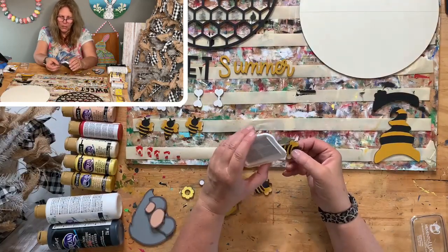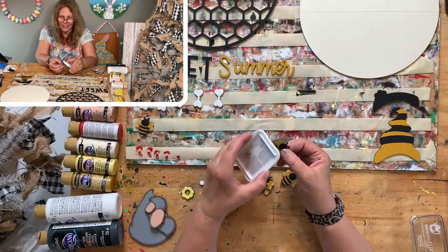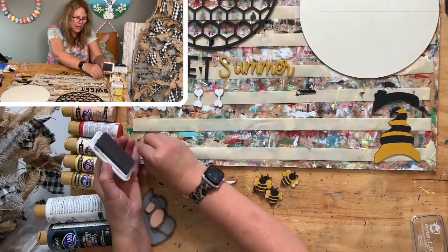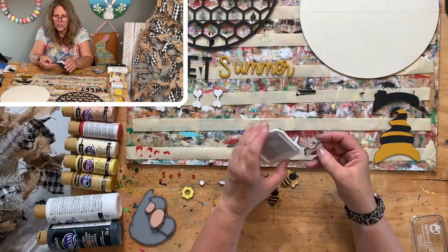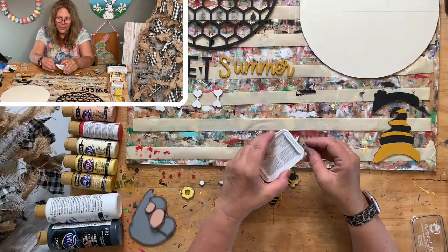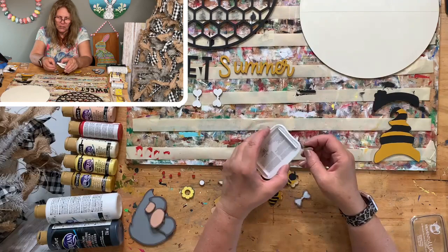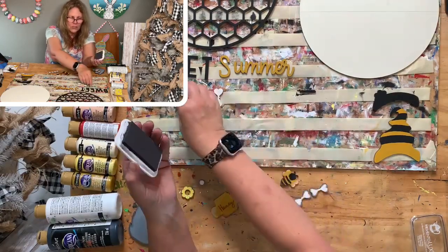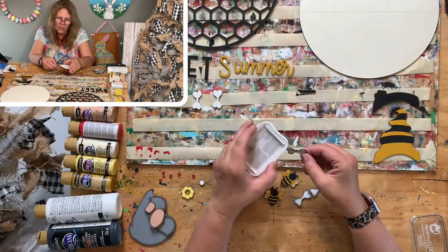Just inking the edges of all the pieces as I take them off — I think it's easier. Then we'll glue everything together. This one's going to be super cute. It does say 'Sweet Summer' — I know it's not summer yet, but we need to paint things a whole season ahead of time as crafters. You might get an Easter kit a week before Easter and not have time to paint it.